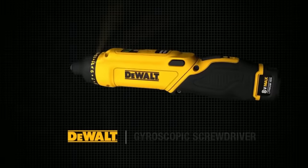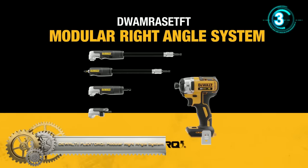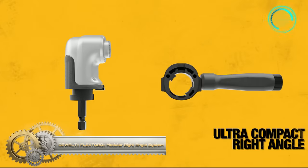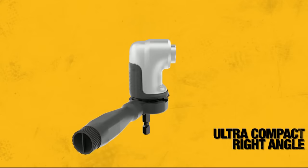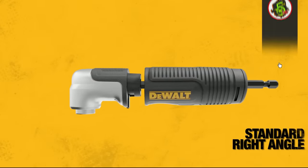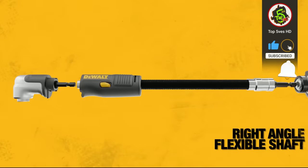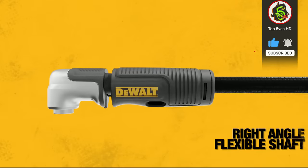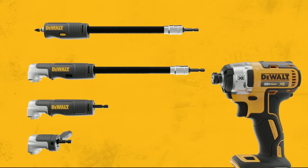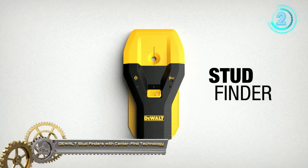Dualt Flex torque modular right angle system: this modular right angle system transforms to quickly switch between a compact right angle, standard right angle, right angle flexible shaft, and straight flexible shaft. It withstands the power of today's impact drivers with its metal gear case design, and can access tight spaces with its short 1.5-inch height.